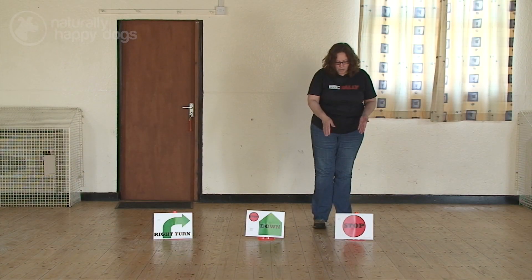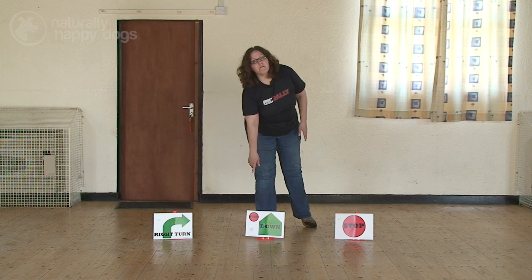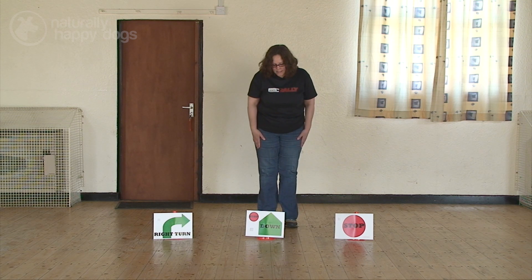If you see a stop, or that red circle anywhere on any other sign, it means that your dog must sit at some point, or stop at some point, on that station.